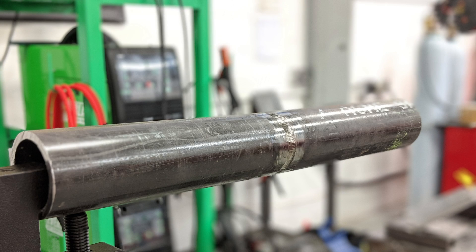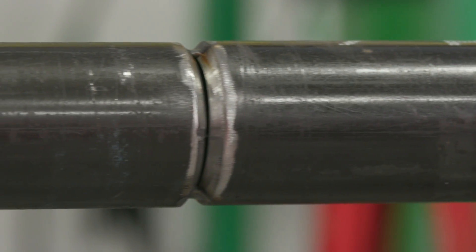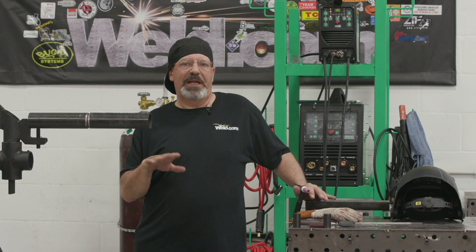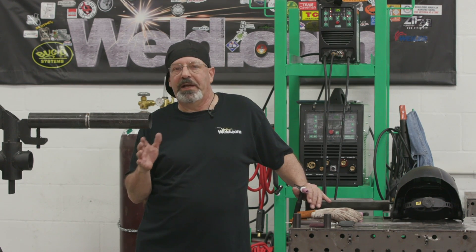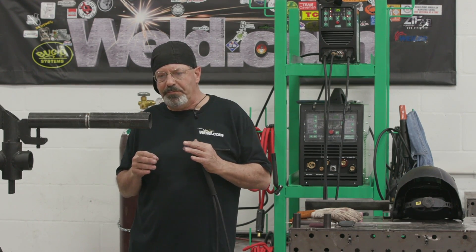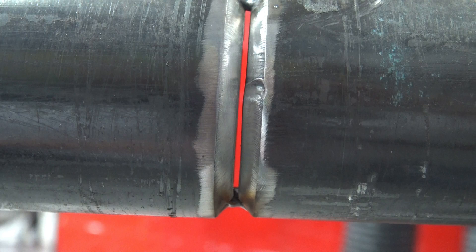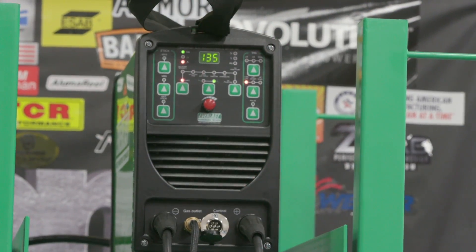My fit-up or my prep is to clean the inside of the pipe. We have removed a little mill scale out here, dressed up the bevel, and I put maybe a 1/32 of land on it. I could go with a little heavier land, gap it open a little bit — there's all kinds of variations of fit here. I have like a 1/16 gap, and I'm using a 3/32 filler wire, running off of an Everlast 161 STH today.